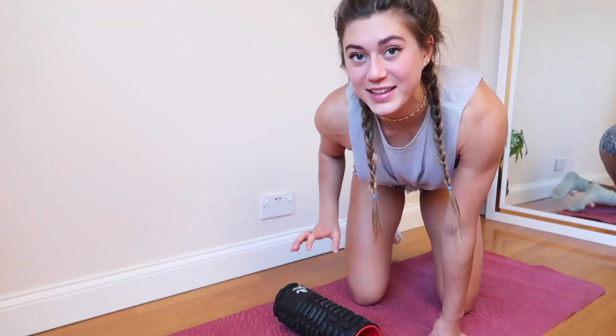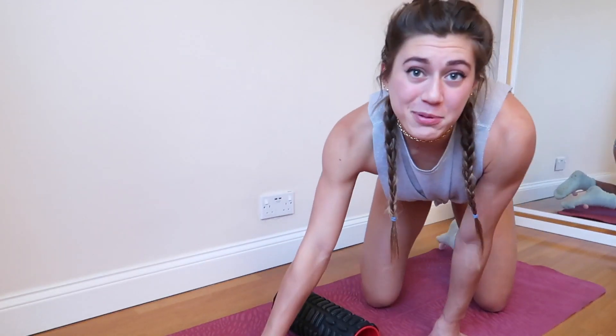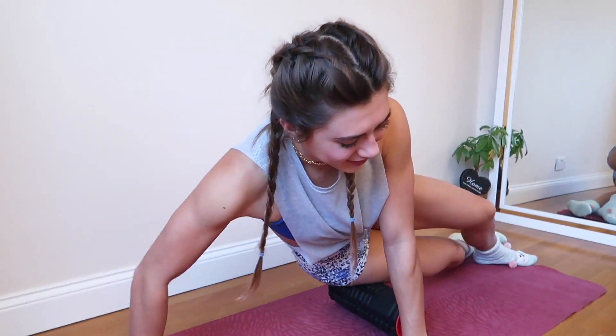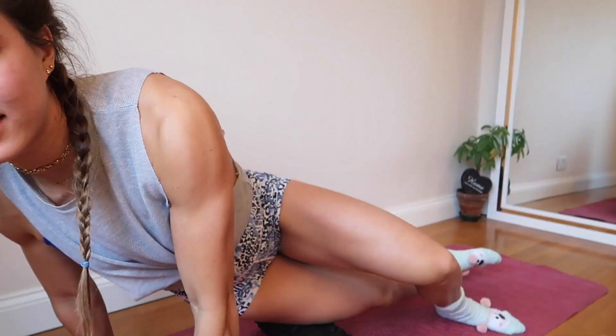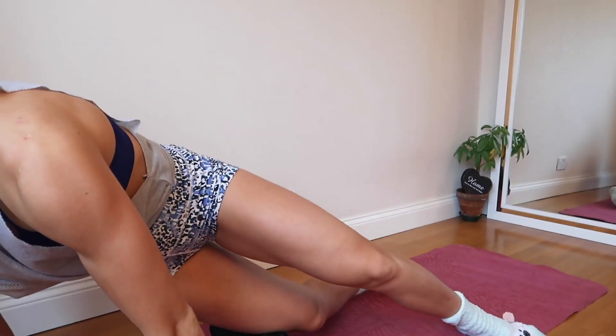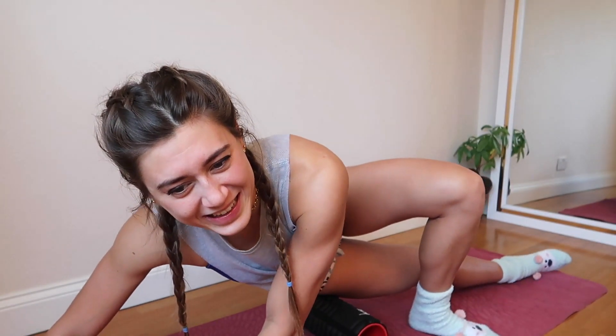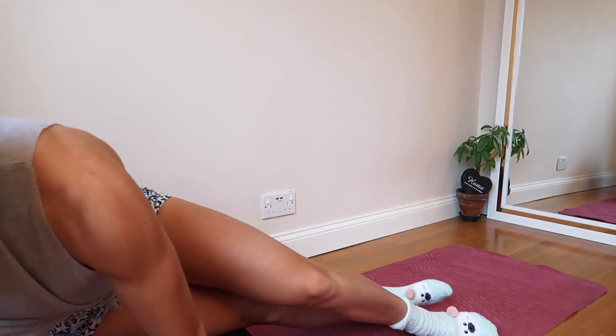This next one massages the IT band — a lot of people don't stretch the IT band. Bring it out to the side and roll up and down. It hurts so much. If you feel like you need added pressure you can try, but I always lift some of the weight off by putting one leg forward and putting quite a lot of weight on my arms. Just roll back and forth a few times and move on.